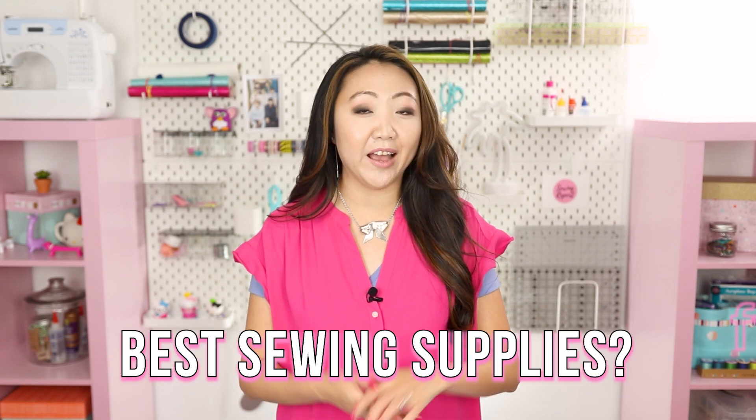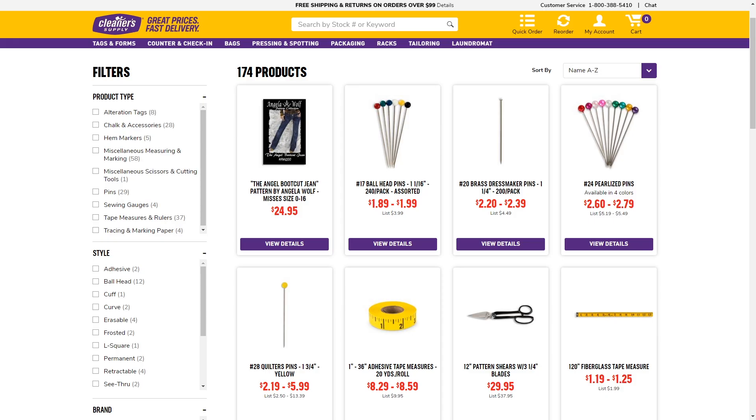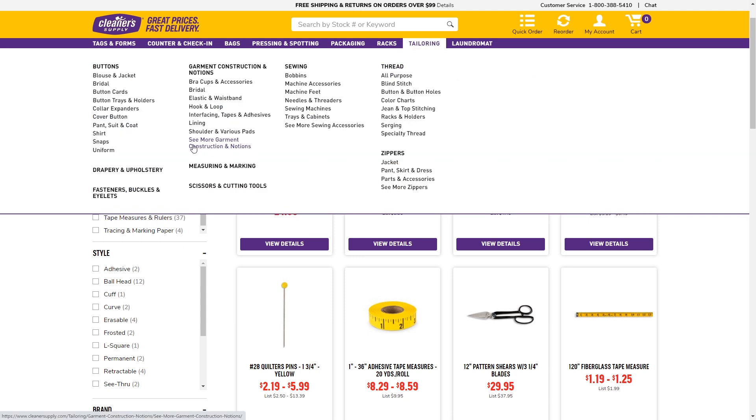I also really like Wawak Sewing. If you have any secret websites you go to for sewing supplies that not a lot of people know about, feel free to share them in the comments — I'm always looking for new places to get great deals. Overall, I'm really glad I discovered cleanersupply.com and will certainly be ordering from them again. I'm Jen with the Sewing Report — check out my other reviews on the channel and I'll see you in the next video.